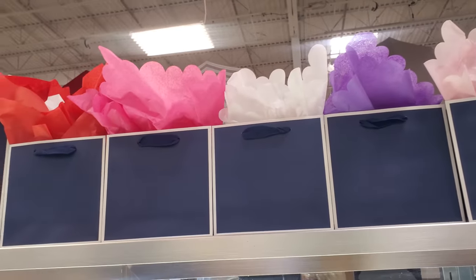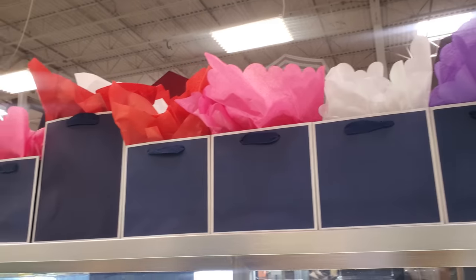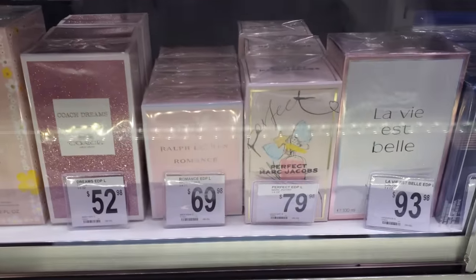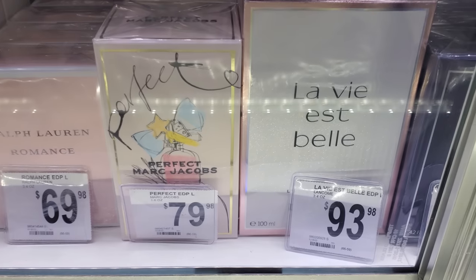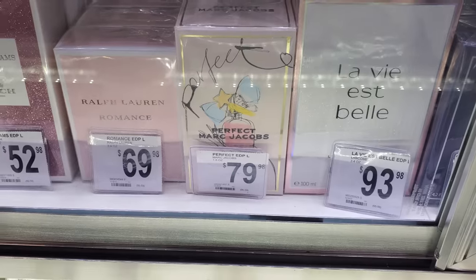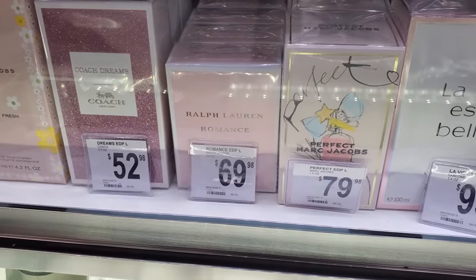On top they have like Mother's Day bags ready — they have it all ready for you to put in there. They also have perfume. But a lot of this perfume, I honestly feel like in Sam's Club it's kind of overpriced. A lot of this I've seen in TJ Maxx and Marshall's.